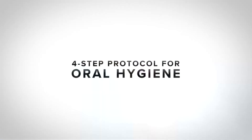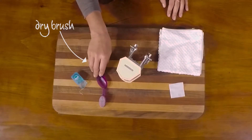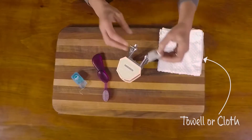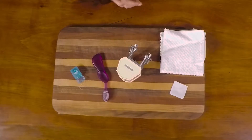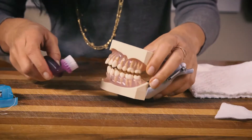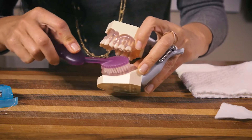The oral hygiene protocol I recommend to my patients is a four-step process: dry brush your teeth, then wipe all the surfaces of your teeth with clean gauze, a towel, or a piece of cloth, next floss, and then finish with oil pulling with sesame seed oil. So let's start with our dry brushing.